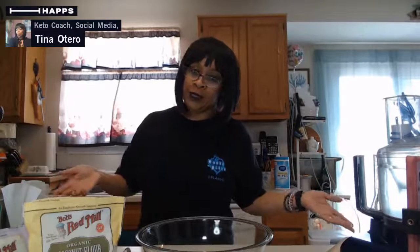Who out there does keto and low-carb and kind of misses eating a good old-fashioned french fry? When you do keto, you can't do potatoes, but that's okay. I found a fabulous recipe. I follow this young lady on YouTube - her name is Low Carb Love. Love her. She is absolutely excellent.